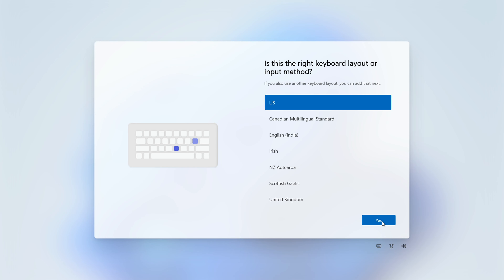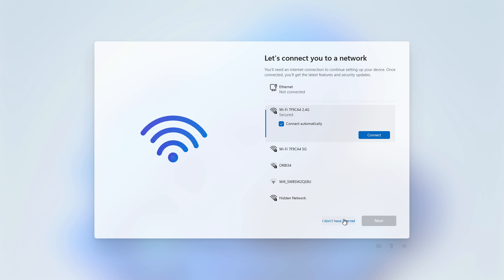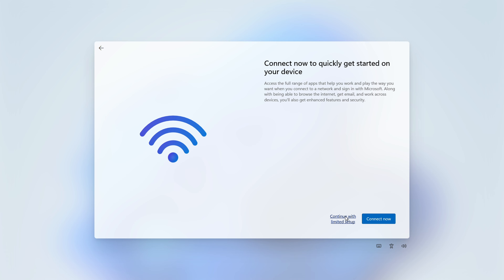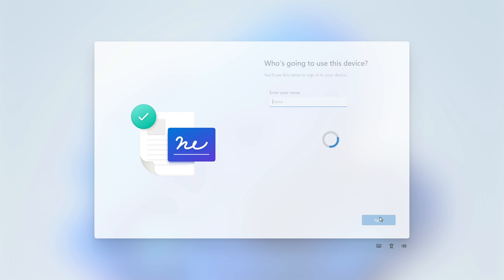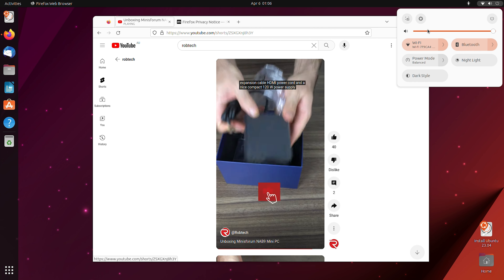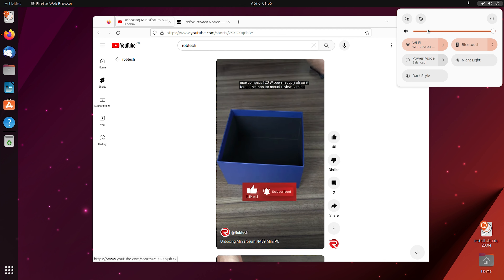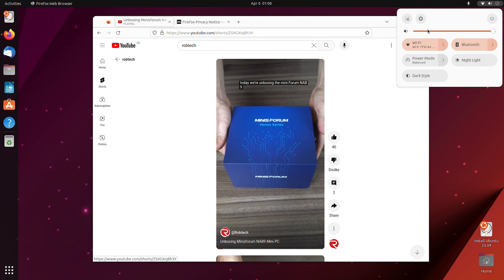If you buy the memory storage bundle, you'll get Windows 11 Pro pre-installed. Apart from removing the requirement to sign in with a Microsoft account when setting it up, it looks like the rest of the Windows image hasn't been messed with. I ran a scan with Malwarebytes, which came up clean. With the barebones option, you'll install whatever OS you like, such as Ubuntu, which works fine off the USB drive. Now let's jump into the benchmarks.